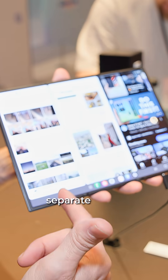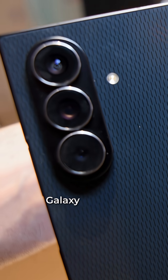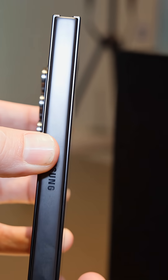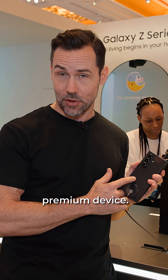You can actually have three separate panes open, and I think that's part of Samsung's software. You're getting the same camera system as the Galaxy Z Fold 7 — that same 200-megapixel camera system, which is really great because this is a premium device.